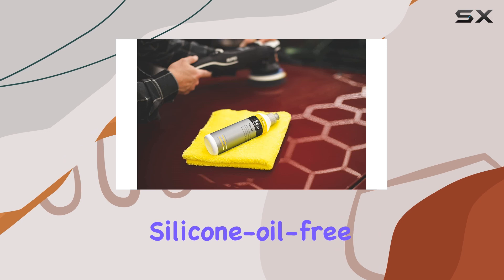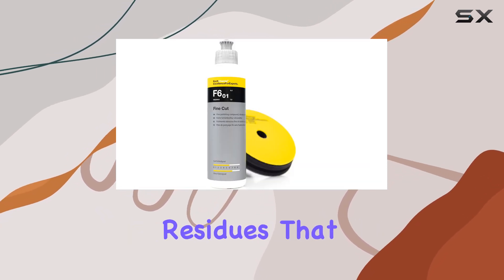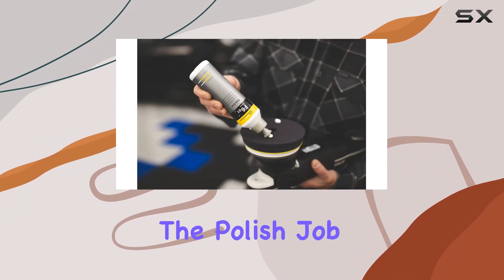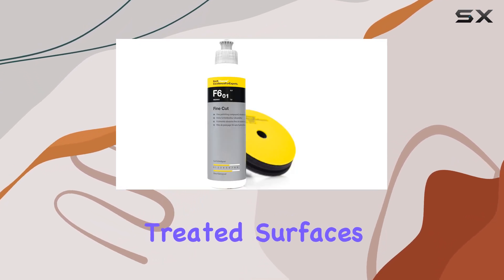This polishing compound is silicone-free, which is a significant advantage for anyone concerned about leaving residues that might interfere with subsequent paint treatments. Without silicone oil, the compound ensures that the polished job is pure and does not affect the adhesion of paints or sealants later applied to the treated surfaces.